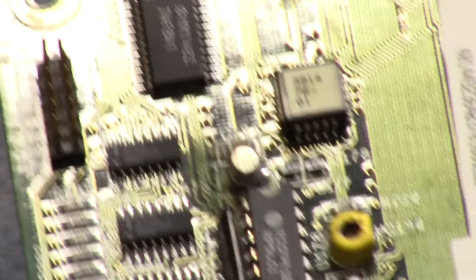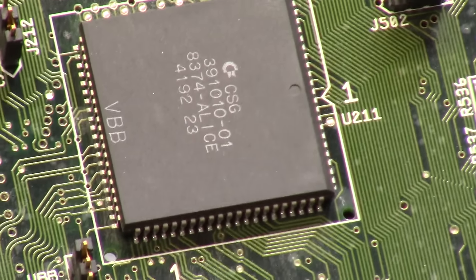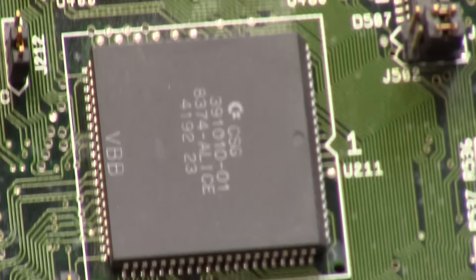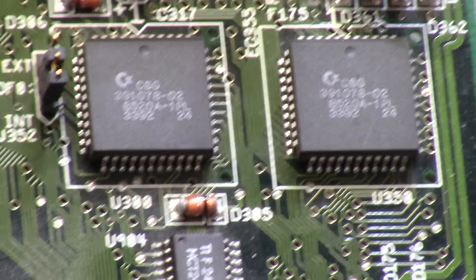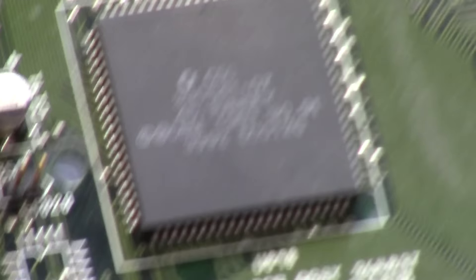Moving on up the line — looking good. On to the expensive girl here, looking nice, and a video deck. And of course your two pain-in-the-butt unbuffered chips that blow — the odd and even CIA, U300 and U350. Power connector — black is my mother's heart. Regular old Fat Gary, and a Ramsey 7.